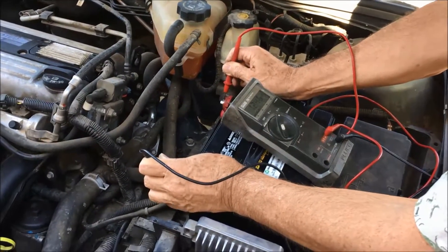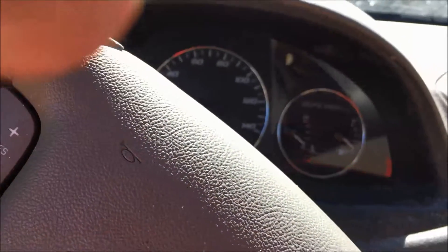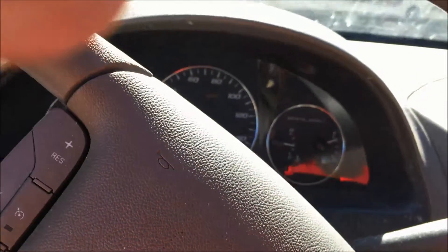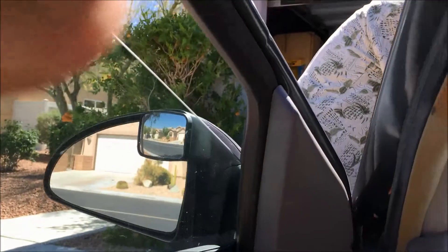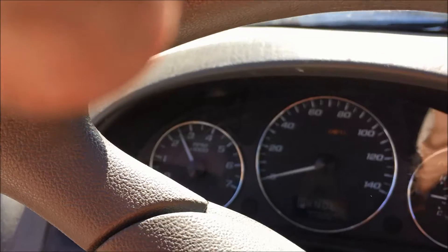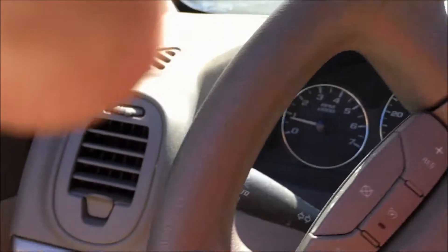12.46. Okay, you can start her up. I want to see what the load does to it — 12.46. What's it looking like now? Go ahead and rev it once. All right, 12.46. Okay. So the new battery is in and we did some tests to make sure everything was working right.